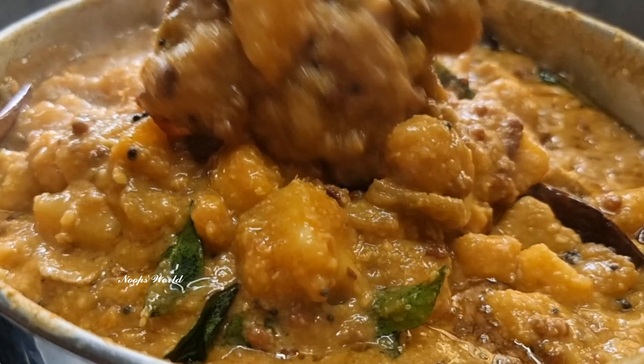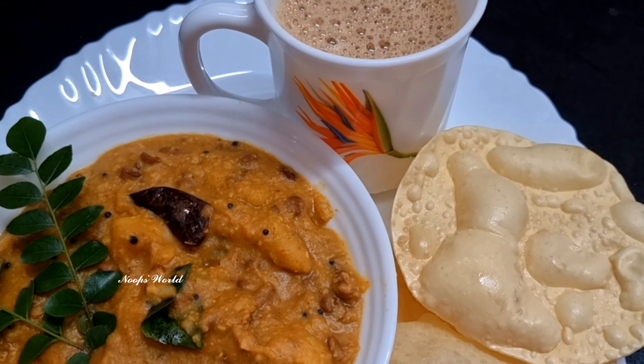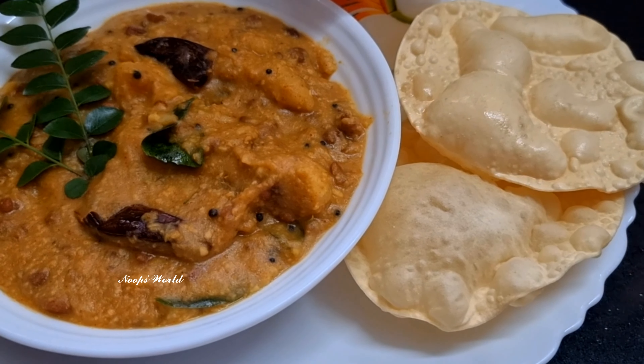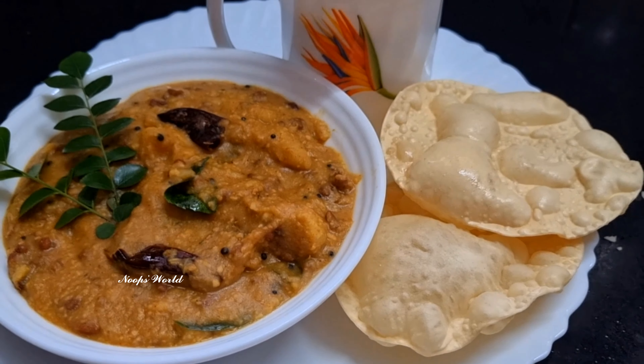Welcome back to Noob's World. I'm going to show you a cooking video. In order to know how to cook the garden recipe,